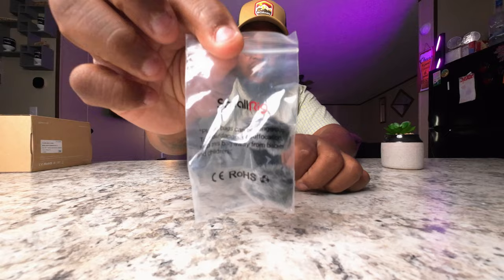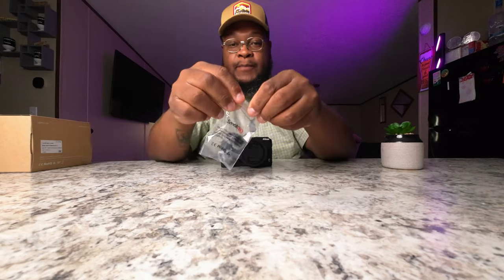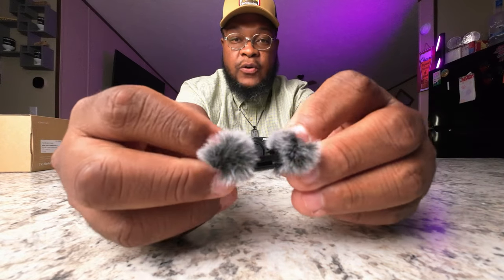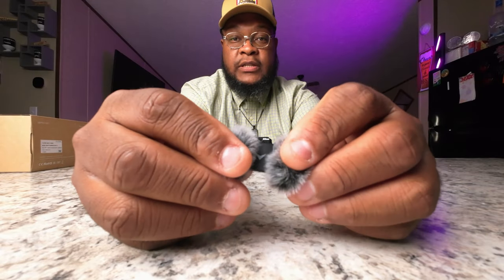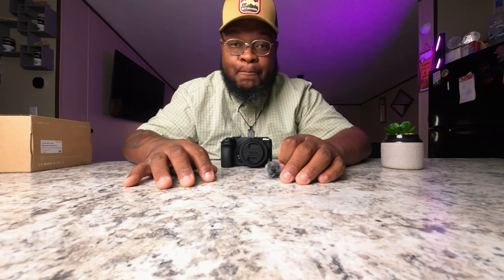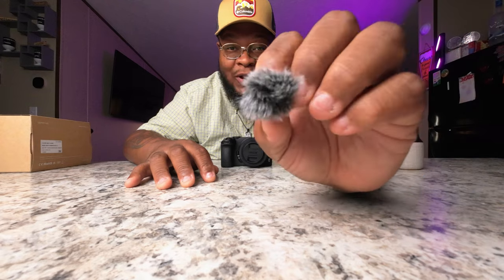All right, let's open her up. Ladies and gentlemen, this is to help with the wind noise. As y'all could tell, the wind noise was a little rough in my first video when I unboxed this. If you haven't watched that video, go back and watch it. I do apologize for the wind noise — that's part of the reason why I got this bad boy.